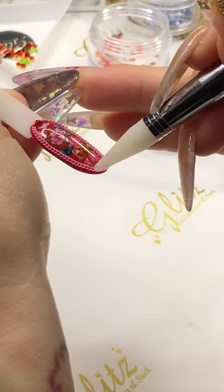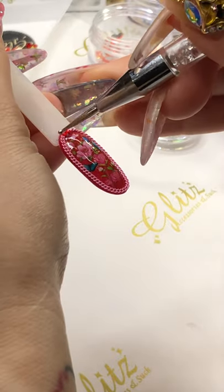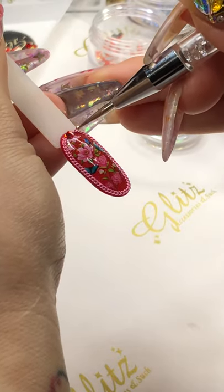Crystal on the middle, and then you want to cure this for 60 seconds.